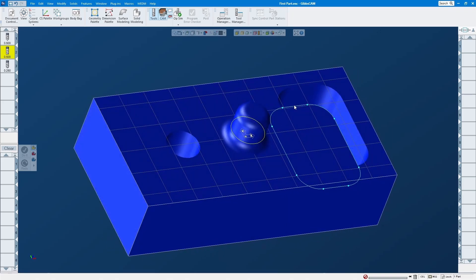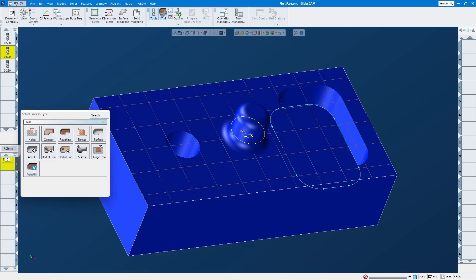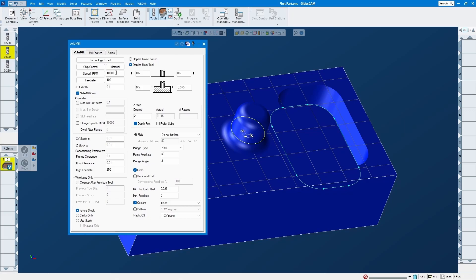All right, let's do this one first. Pull the half-inch down and select volume mill. Whatever feed and speed you want, you can put in here. For the width, let's go small — this is a small pocket and we have a big tool, so let's do 50%. Go one pass down. Over here is important: since this is the rough operation, you want to leave material for finishing. I always leave about 10 thou for the side and the bottom in Z.